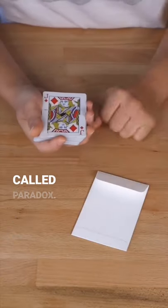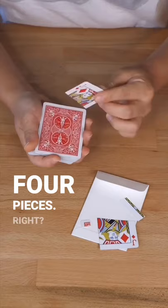It's an interesting puzzle called paradox. Here's a Jack of Diamonds, and it's separated into four pieces. And watch, I just remove one small piece and I rearrange them.